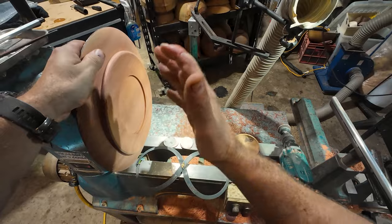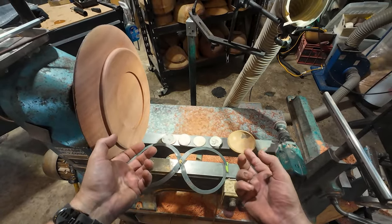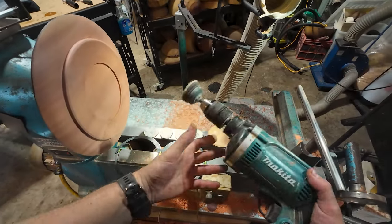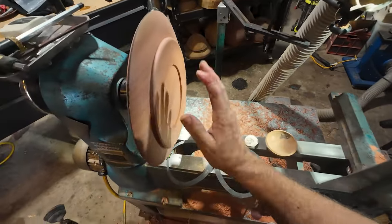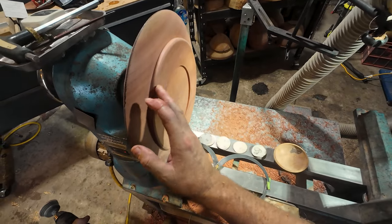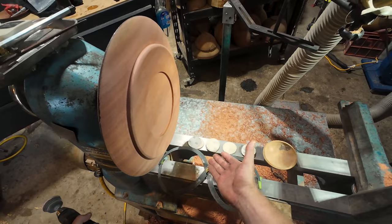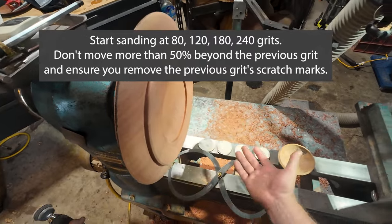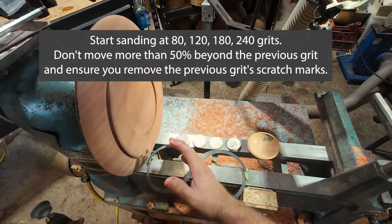Instead of showing you the whole sanding process, I just want to run through some really important stuff I've picked up along the way. How I use the drill sander — all depending on your finish with your tools — depends on where you start with your sandpaper. I started at 120 grit, then went 180, 240. You never want to move more than 50% through the grits at a time.